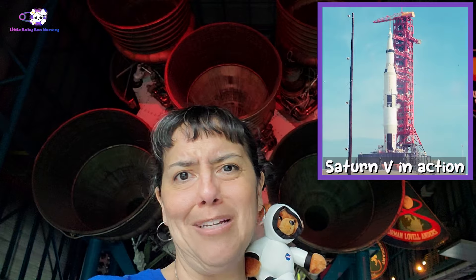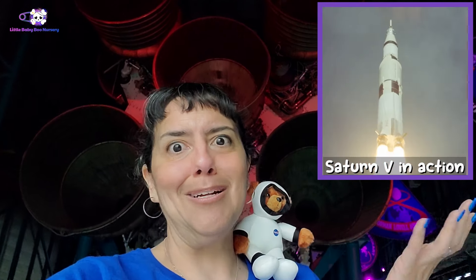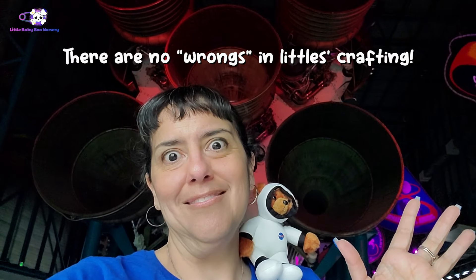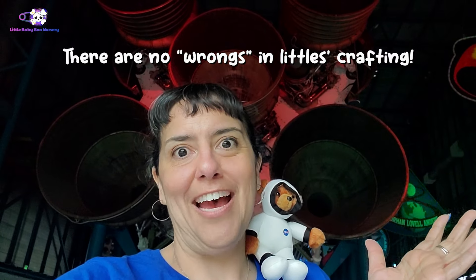As you can see, our rockets won't be as big as these. Hopefully. I mean, you could — I'm not going to limit you in any way. It's fine. You want to build them this big? That's fine. I want to support you, but you don't have to. There's no wrong in Littles crafting. I just want to remind you all of that.